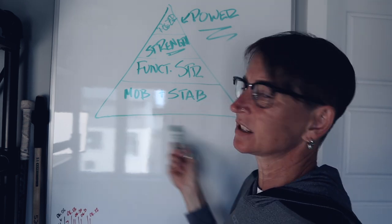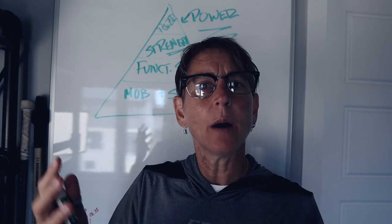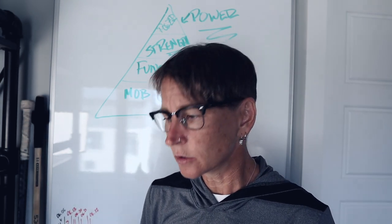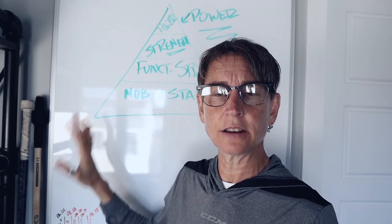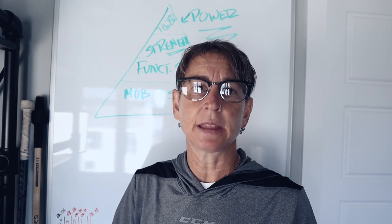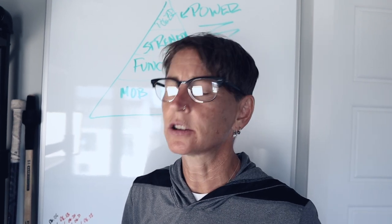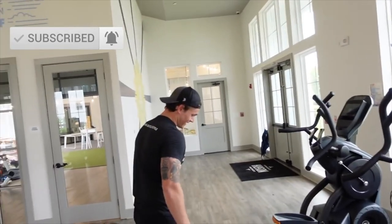Let's dive in and see — because sometimes people say we're going to do power, but then it doesn't actually turn out to be power. So let's not judge too harshly. We're going to definitely get mobilized. Did he just say we're going to get mobilized? Tempo, body control. I like this idea of body control and tempo.